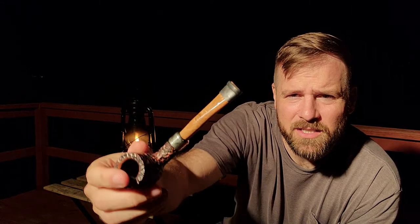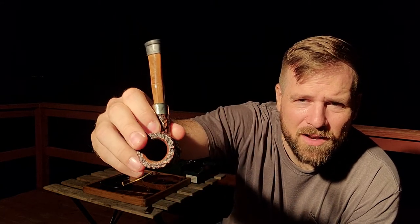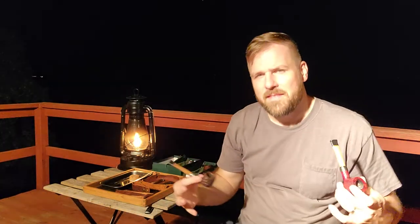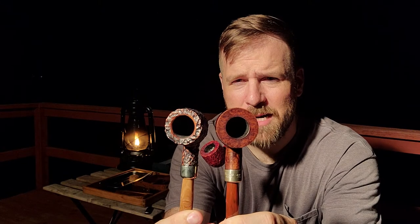The last one I have is the 606 in the Derry — D-E-R-R-Y — finish. It's got a light brown acrylic with a nickel band and very deep rustication, which I like, but it does diminish the amount of briar. They also kind of bevel the inside on this one, just the top of the bowl. Comparing it to the others, you do lose quite a bit of briar — it's a considerably smaller pipe.